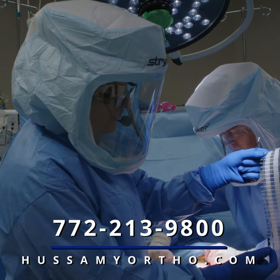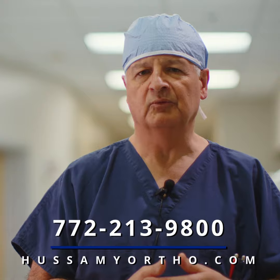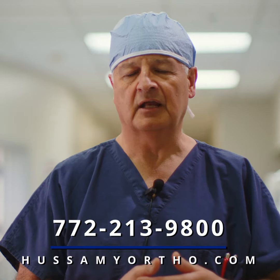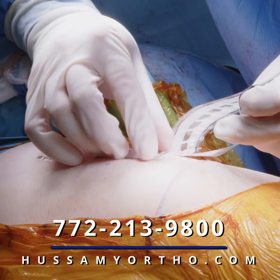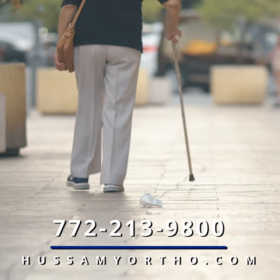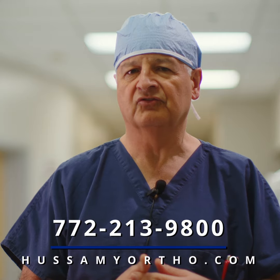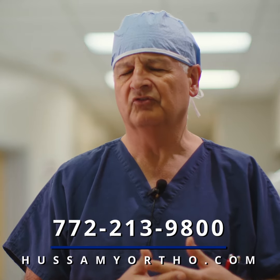We have home health nurses come into the patient's home to help them with mobilization, and then home physical therapy to enable them to walk. Most people are full weight bearing right after the operation, initially using a walker for a few days, then a cane. We see them back in the office usually at two weeks and then start an outpatient physical therapy program, typically for about six weeks.